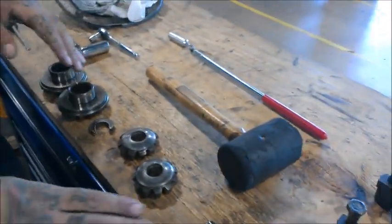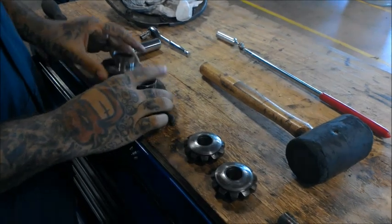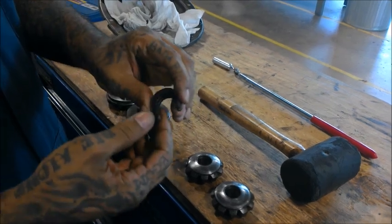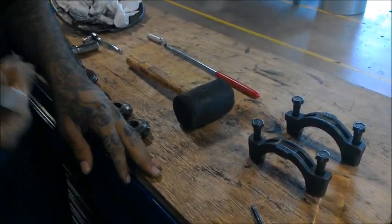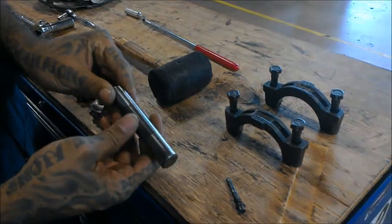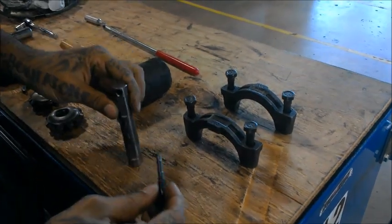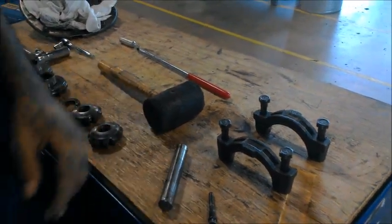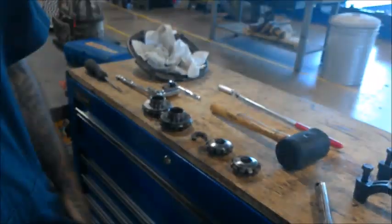I already have pulled everything apart. Right here we have your spider gears — these are what we're going to be reinstalling. Right here, your side gears. Right here, your lock clip for your axle shaft. This is your pinion shaft right here; this is what's holding the spider gears in place with the extra retainer pull. There's also a cordon piece that goes into here, which holds your spider gears and everything inside the differential assembly. These are your bearing caps. Those are pretty much the components that we have here.